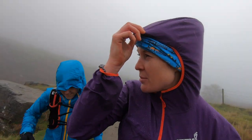Time to get the waterproof out — it's actually raining now. Lovely weather for shoe testing. We should have come and done a waterproof test today.